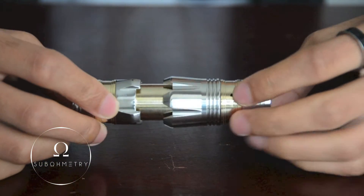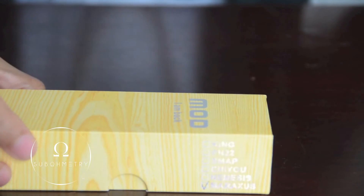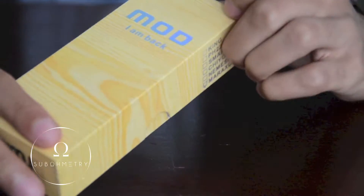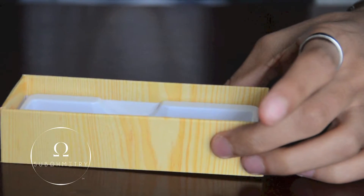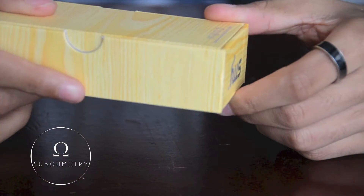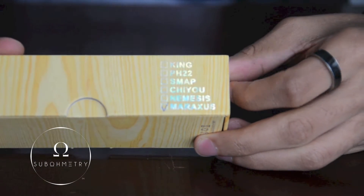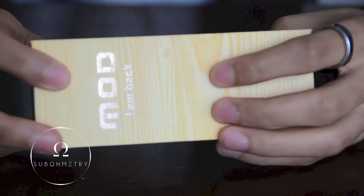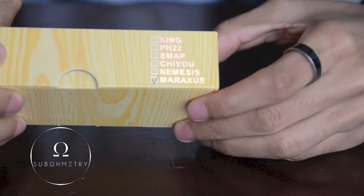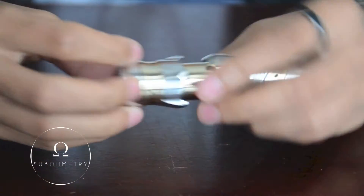Here is the Maraxis Mod clone. It came in this SMY box. The mod sat in there. It says they make the King, PH-22, SMY P, Chayu, Nemesis, and the Maraxis clones. I'm not really sure about those — I haven't really had the time to check those out.